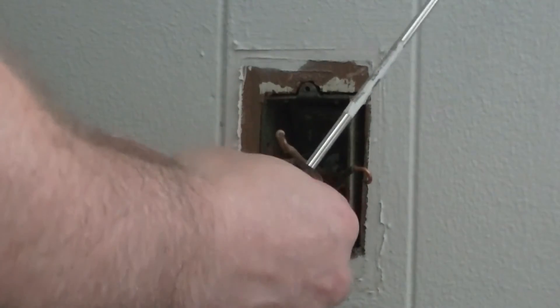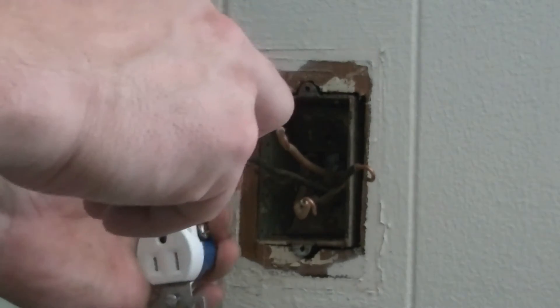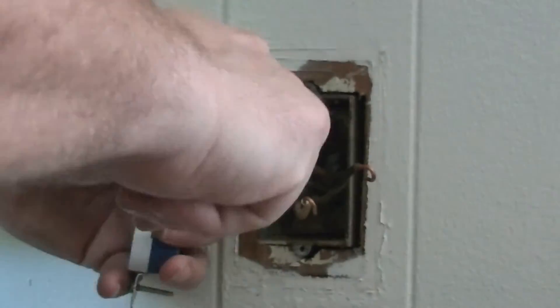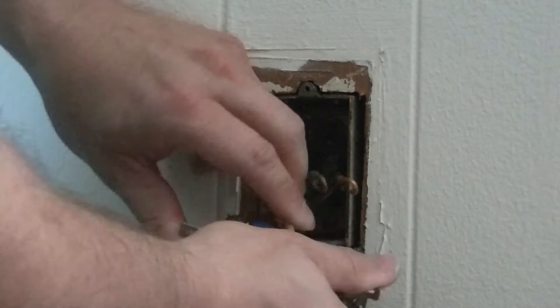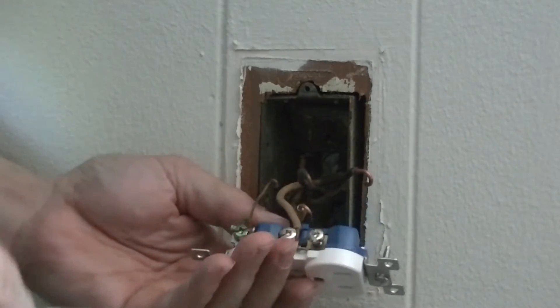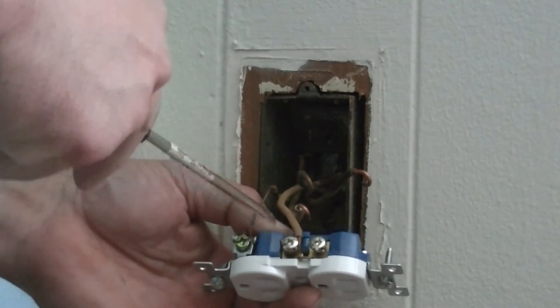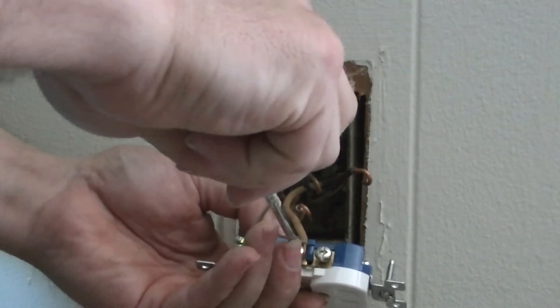Now I like to put in the ground first — that's not a requirement which one you put in first, but it's just the way I like to do it. When you put your screw on, you want to make sure the screw when it tightens pulls the wire in. If it pushes the wire out, it's the wrong way.